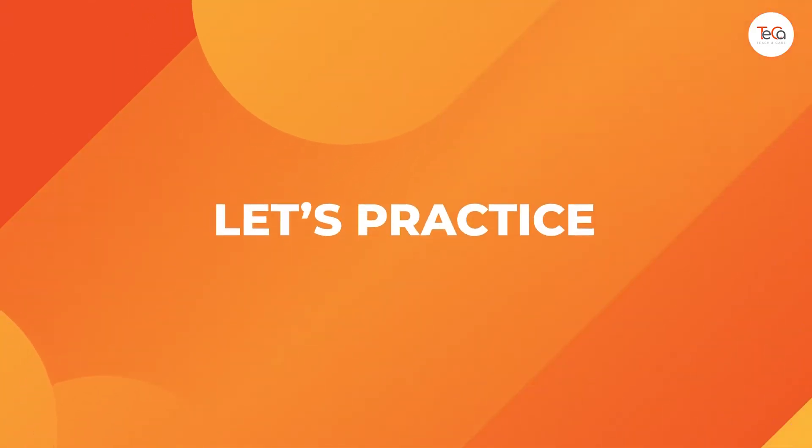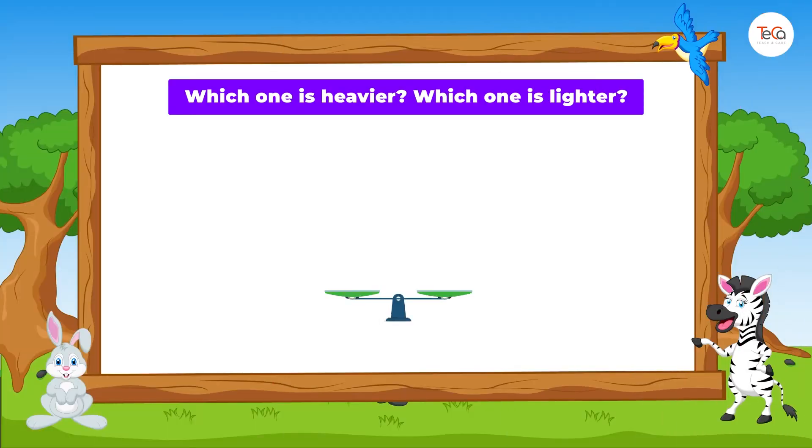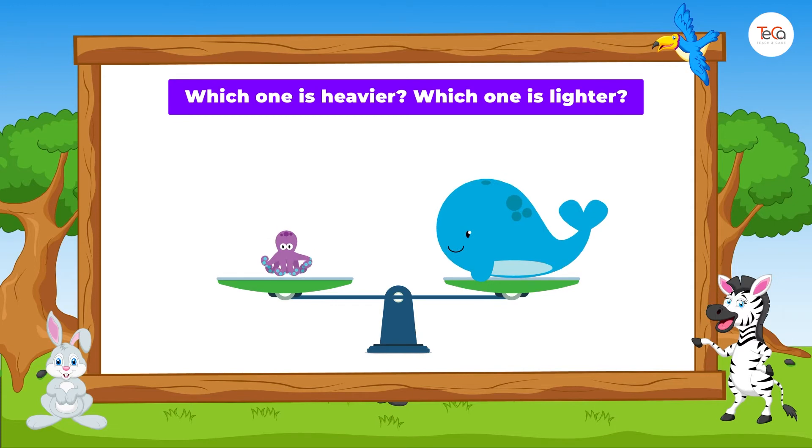Now, let's practice! Tell me, which one is heavier? Which one is lighter?